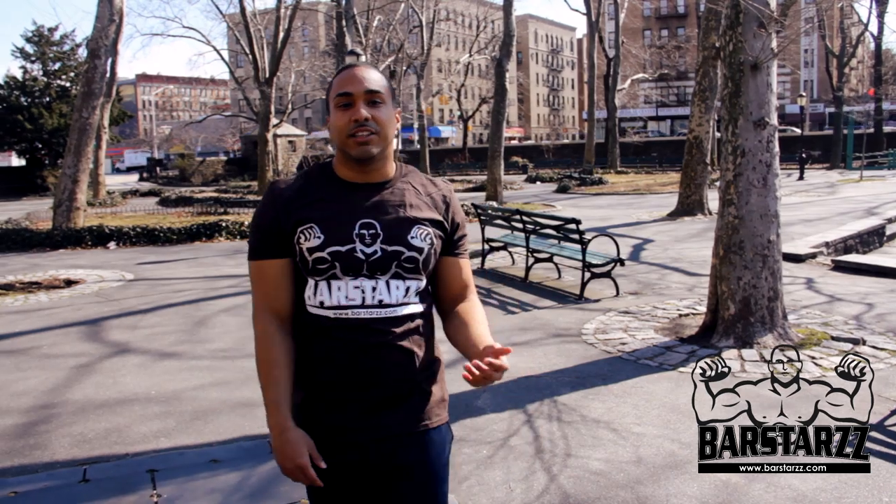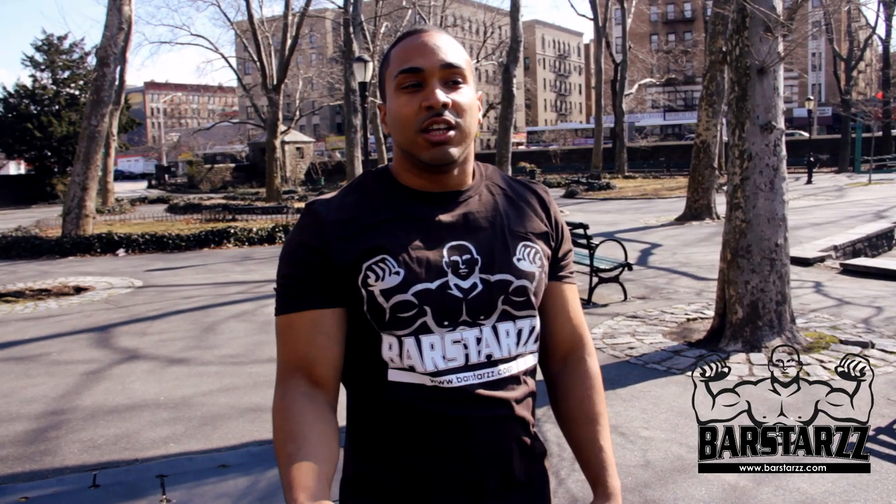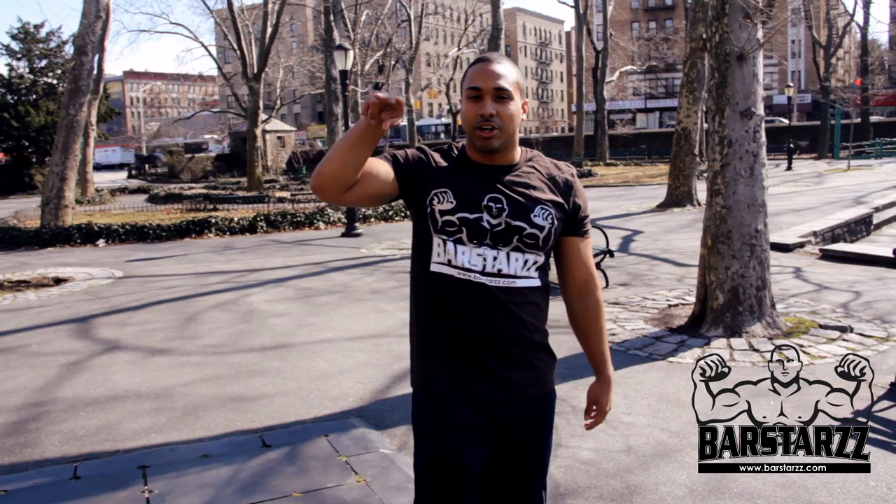Try the routine out. If you like it, like the video, share, and comment on what the next video should be about. Peace.